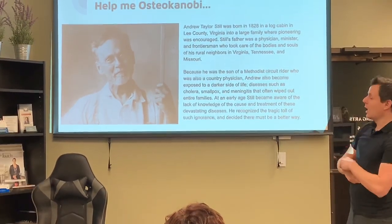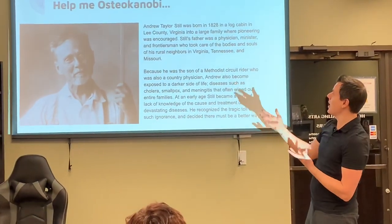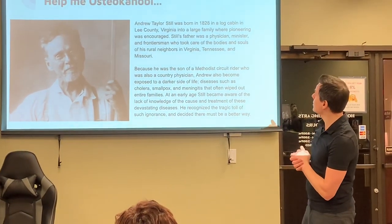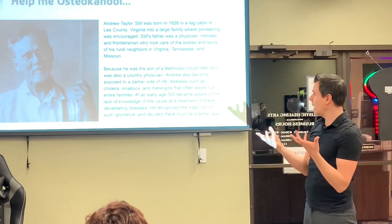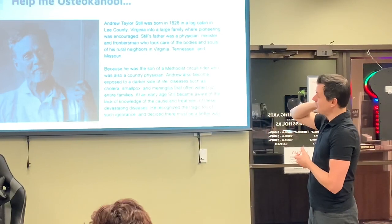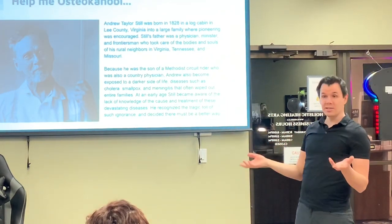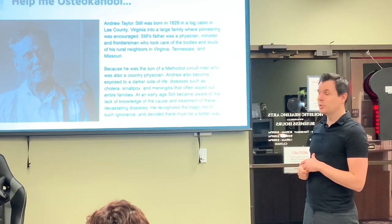I am a manual osteopath. What that involves goes back to this guy — Andrew Taylor Still. He was born in 1828 in a log cabin to a really large family. His father was a physician, minister, and frontiersman who went around to rural neighborhoods to help people. Andrew got exposed to the darker side of life — diseases such as cholera, smallpox, and meningitis often wiped out entire families and entire villages.